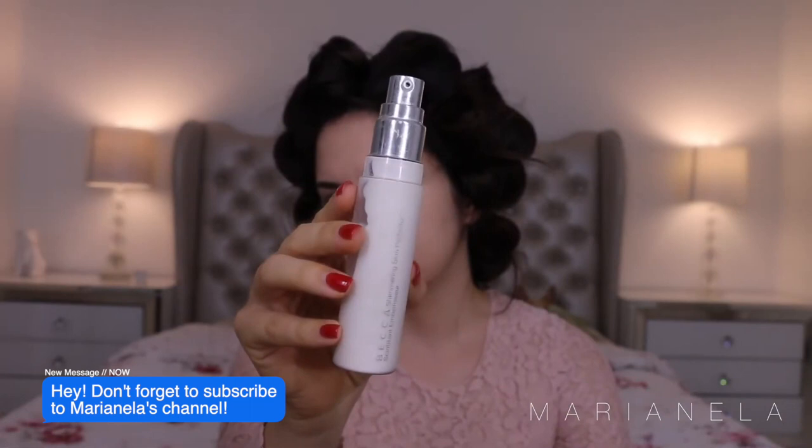For this look, I am going to use this shimmering perfecter on my cheeks, on the bridge of my nose, and on my eyelids — just to strobe so that I have a little bit more highlight. I am using my beauty blender to blend everything in perfectly together.